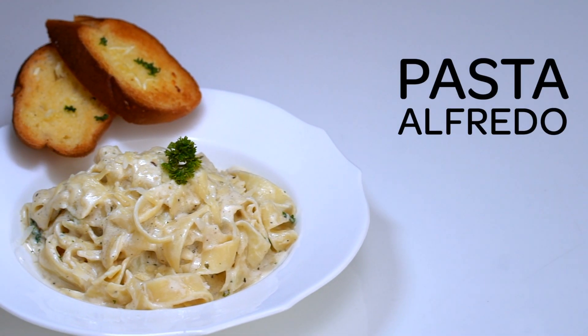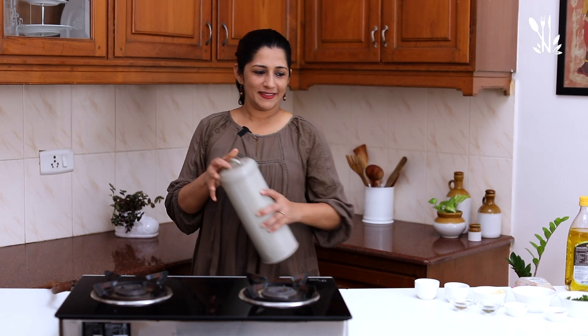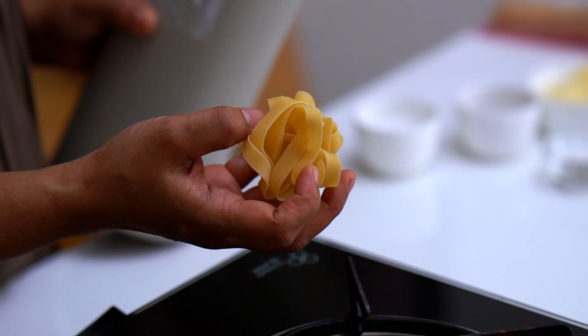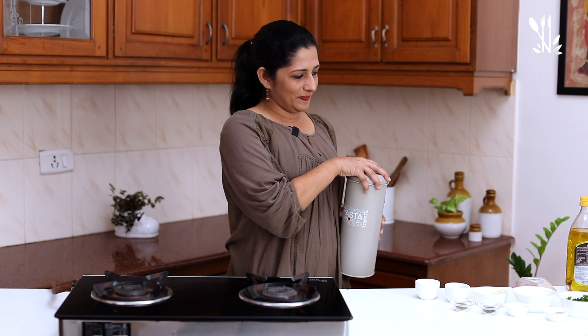Butter, Garlic, Cheese, and Cream — this is called Alfredo sauce. My name is Maima Simon, welcome to Maima's Cooking Class. Let's add Fettuccine to make Alfredo. We'll be adding 100 grams of pasta.